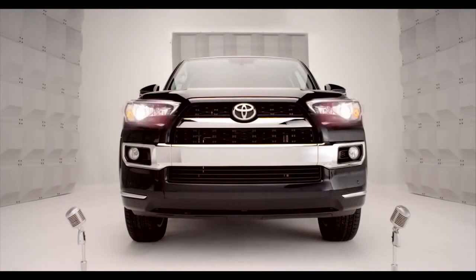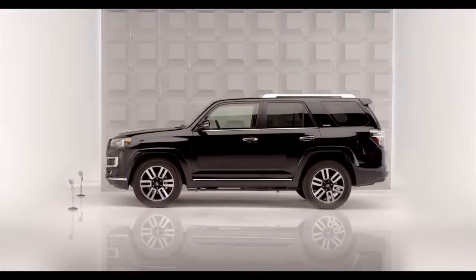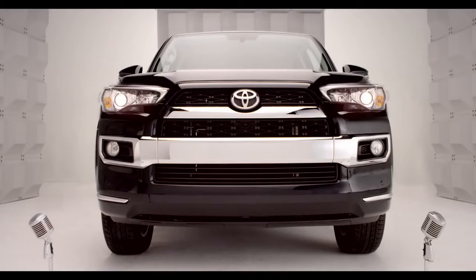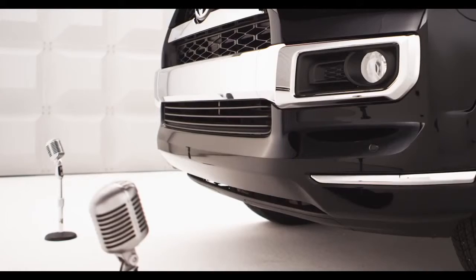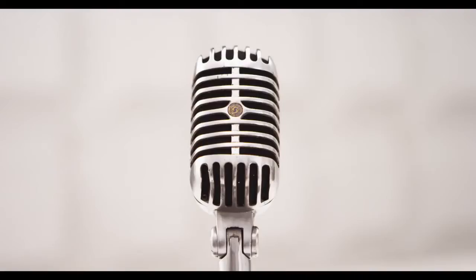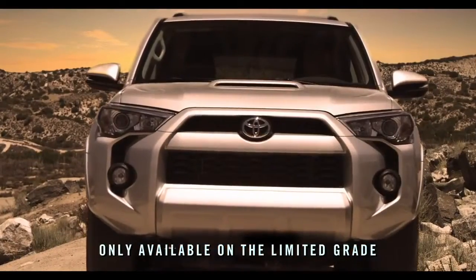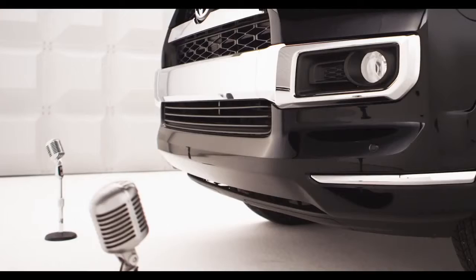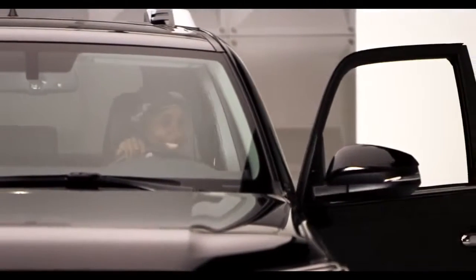Toyota 4Runner 4-Wheel Drive Selector Knob. So I know you love my chiseled, rugged, good looks, but do you know about the 4Runner's 4-Wheel Drive system? I'm talking the computerized off-road smarts of the 4-Wheel Drive Selector Knob. Hop in and let me tell you all about it.